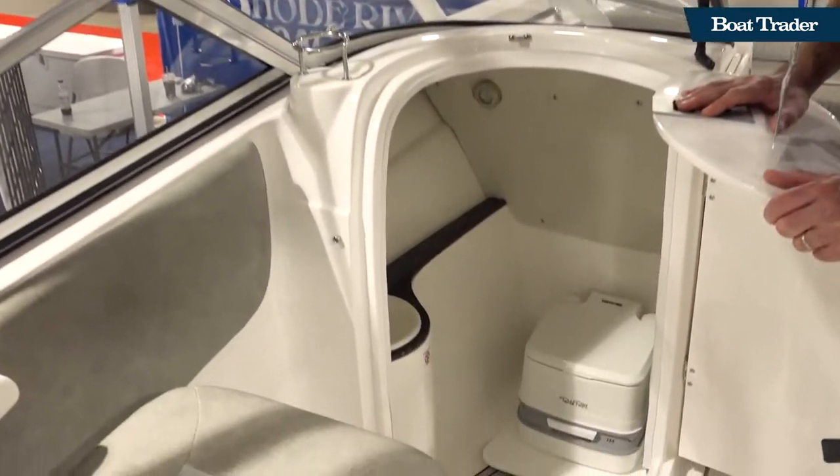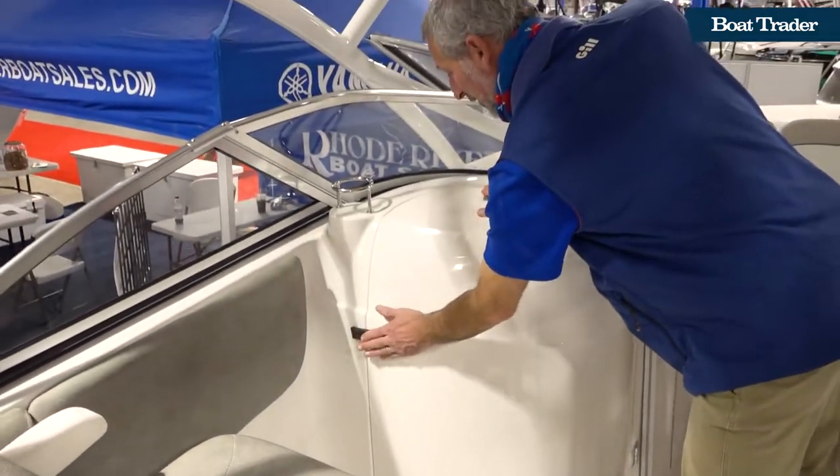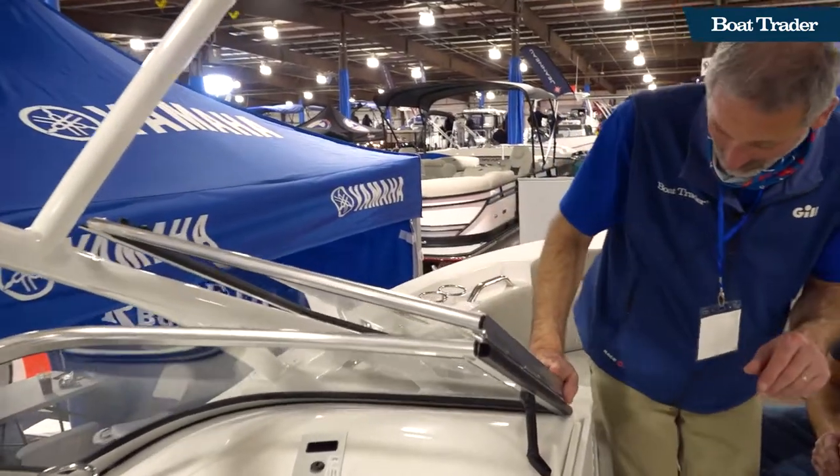You've got a head compartment — that's obviously a must-have on a dual console boat like this. And there's something else special about this boat. We're going to ask David: David, what is your favorite thing about this boat?